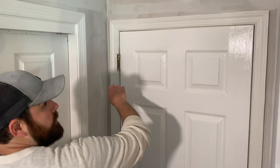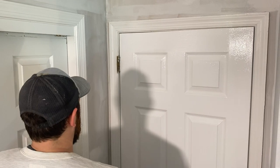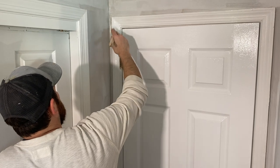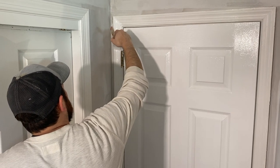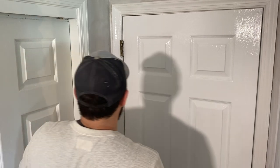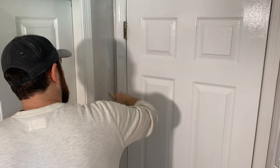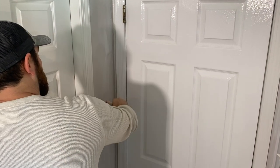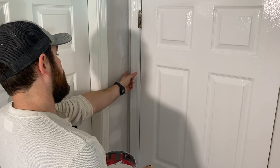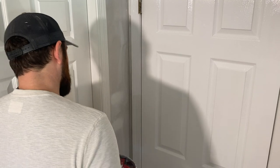On the doorframe, I'm going to start in the corner, work my way down, and then come across — again, staying with the grain. Careful around the hinges. Because this door casing is so close to the wall, it's not super important that I get this edge perfectly right here, so I'm just going to keep on keeping on.